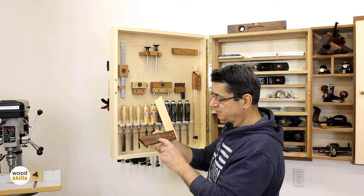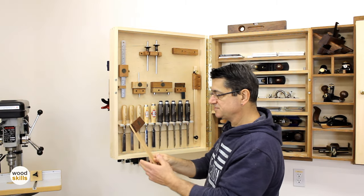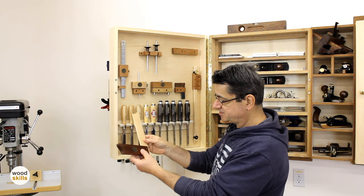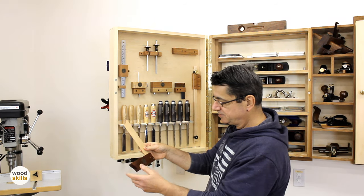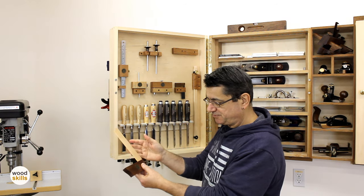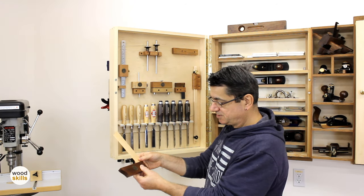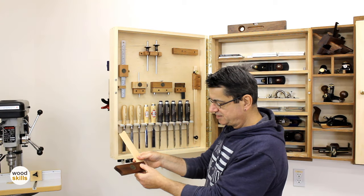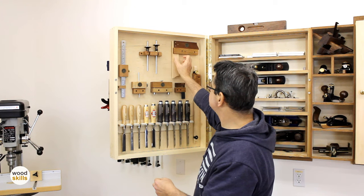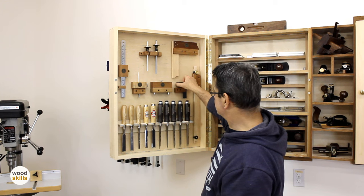I used to market these but I've stopped — I focus on furniture nowadays. Aligning them is a little difficult because you have to use an existing perfectly square square to place this against to align it correctly, then flatten the brass pins. That's the custom tool holder style you'll find for all the squares — both purchased squares and shop-made squares.